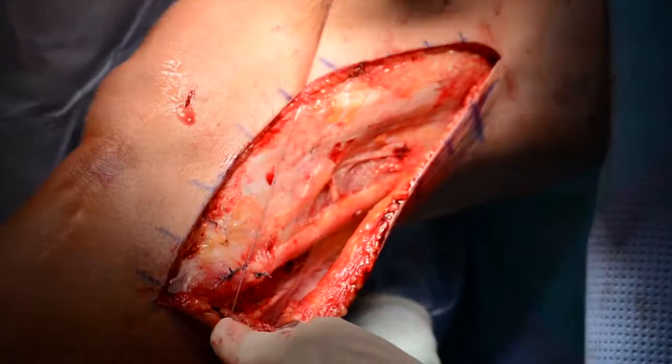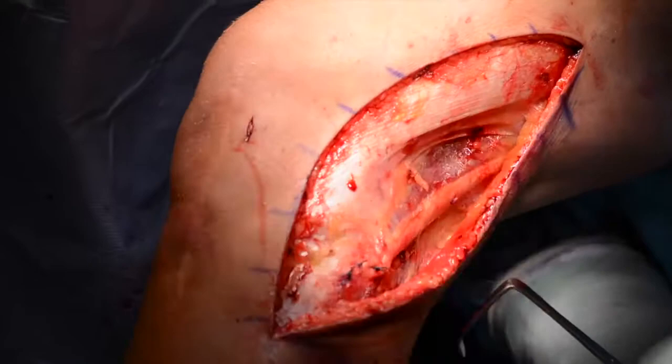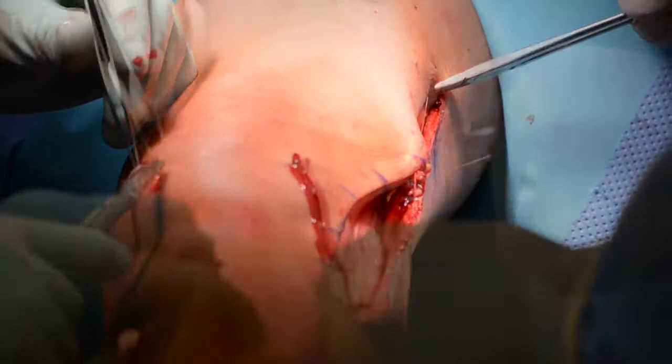Upon successful testing of the biceps femoris and lateral knee stability restoration, superficial layers can then be closed in a regular fashion using interrupted subcutaneous skin sutures and the deep dermal layer using number two Vicryl sutures.